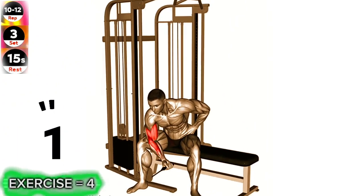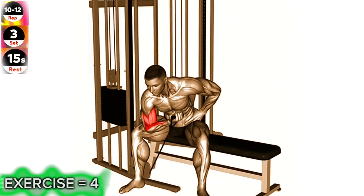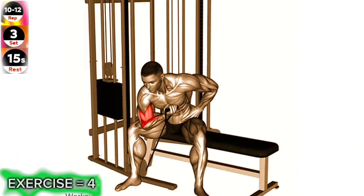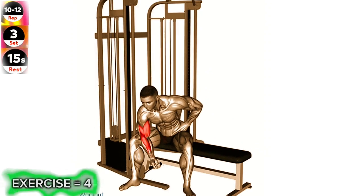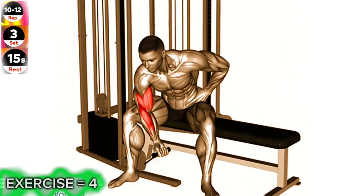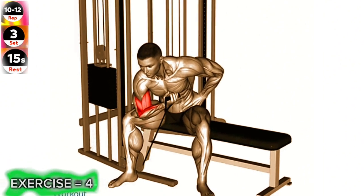Exercise 4: Cable Seated One Arm Concentration Curl. Maintain proper form and focus on the mind-muscle connection during this exercise. Visualize your biceps contracting as you curl the cable towards your shoulder. This will help maximize the effectiveness of the movement.